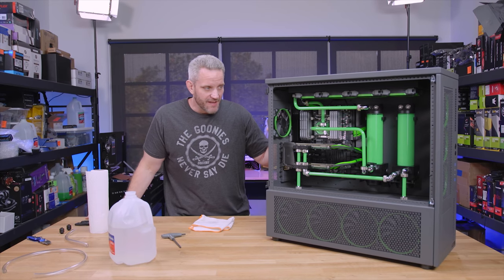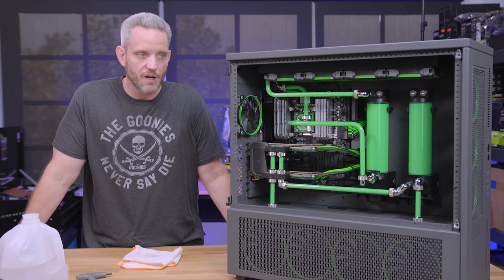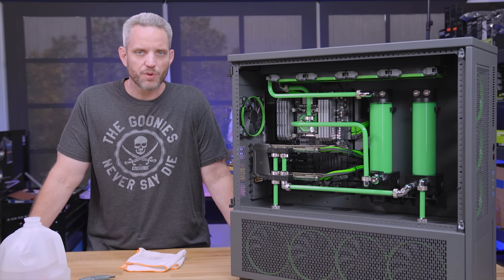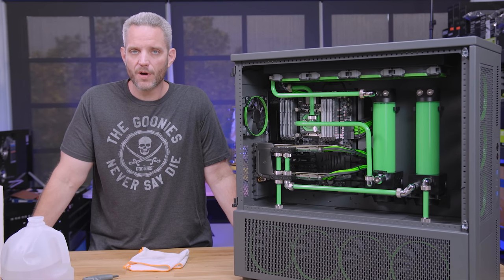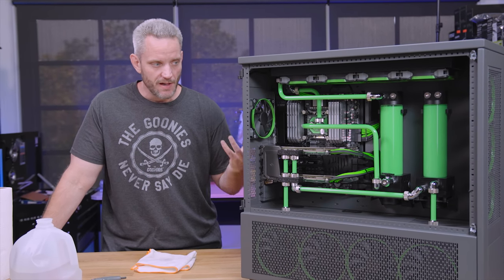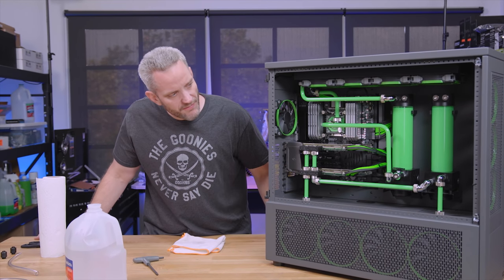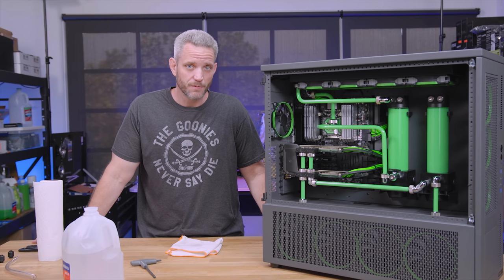The goal of today is to completely drain this system, take a look at the blocks, and see how they fair. Did it gunk at all? Did any of that white powdery stuff build up? Because this is a pastel fluid from Mayhem's — in the past I had problems with the yellow and the orange, but the blue and the green have been extremely solid. So we're going to drain it and prepare for an upgrade coming to Skunk Works in the very near future.